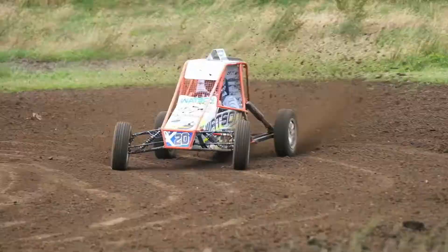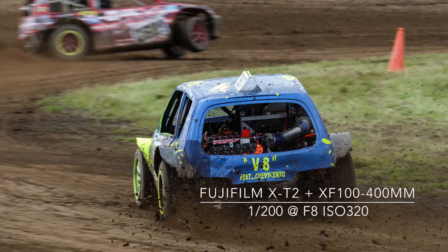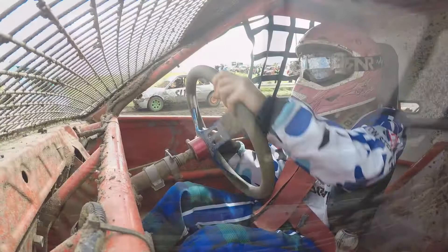Autograss is literally grassroots motorsport, set on a 400 metre natural soil circuit. Autograss is well known for fast action-packed racing and is a great sport to photograph. I travelled to the Central Scotland Autograss Club event at Avonbridge in Stirlingshire for part 7 of shooting sport as a spectator.